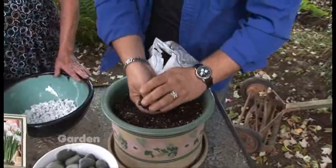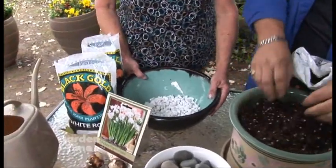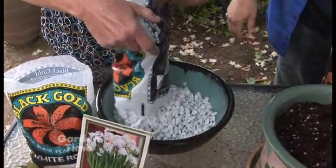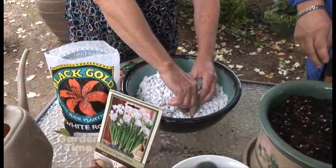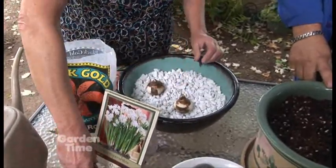Donna has some white rocks in a bowl — this one doesn't have any drainage because we're going to use water and just add more as needed. She takes a package of rocks and spreads them out, then sets the bulbs right on top — roots down, little nose up to the sky.